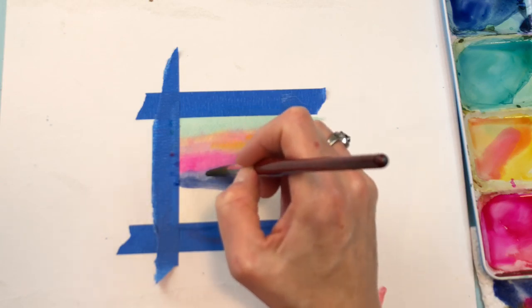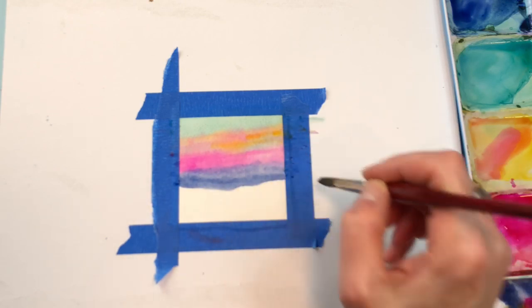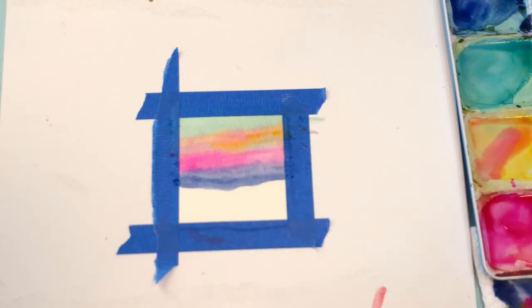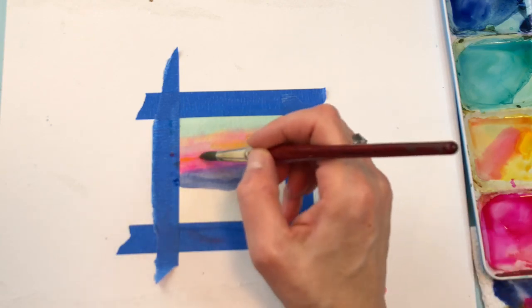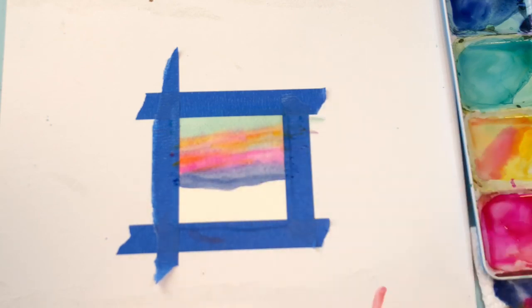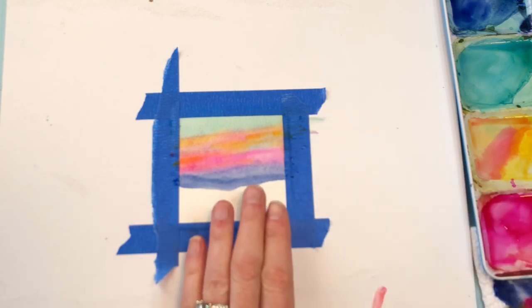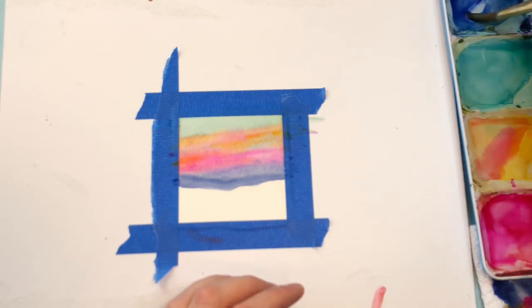If you want to stop the bleeding, just take your brush and go like that to wipe up some of the color. I'm going to clean up my brush and go back in and add some of that medium yellow in here - just going to give this a bright sunset kind of look to it. Since you put yellow on top of the pink, it gives it that bright orange. I've dried my layer and now I'm going to keep adding some ultramarine - I might put in some purple so it's a blue-purple.